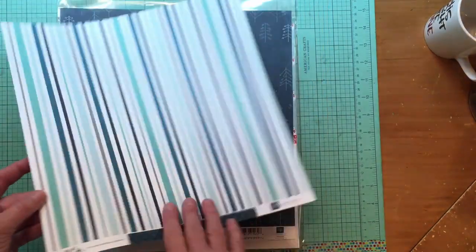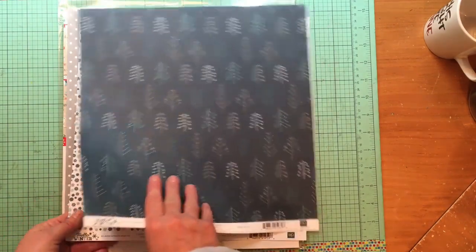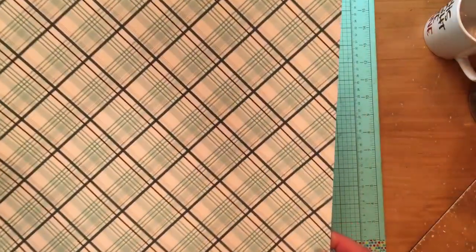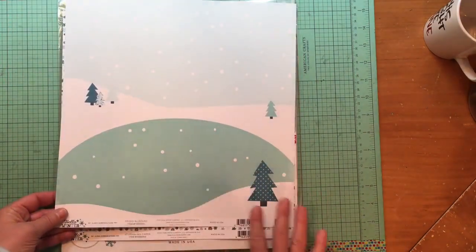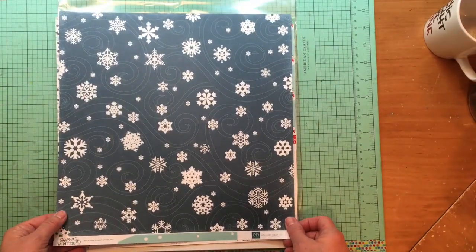This is the Chilled Stripes paper from Hello Winter — an awesome stripe on one side. This is a 2015 collection, and I think I understand why it's still available — it's black, not navy. However, this Arctic Plaid paper actually looks navy; it IS navy. There's the A-side, a great plaid. This is also a sweet, cute Frigid Blizzard paper — I didn't buy it for the winter scene side, but isn't that darling?